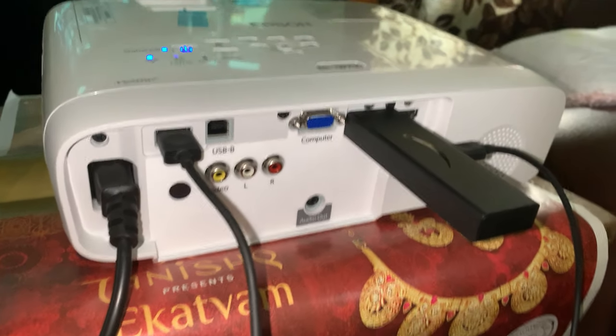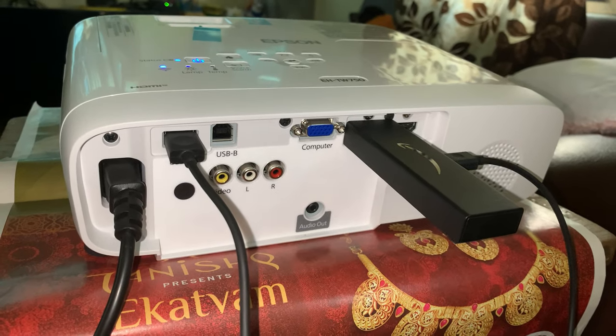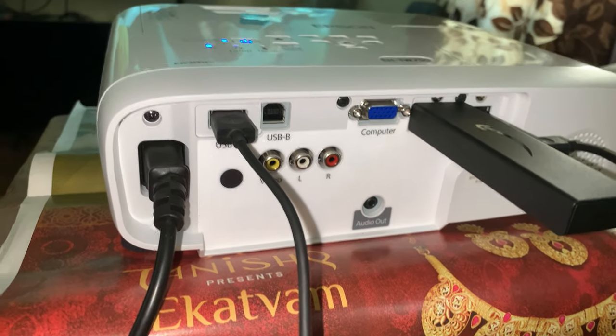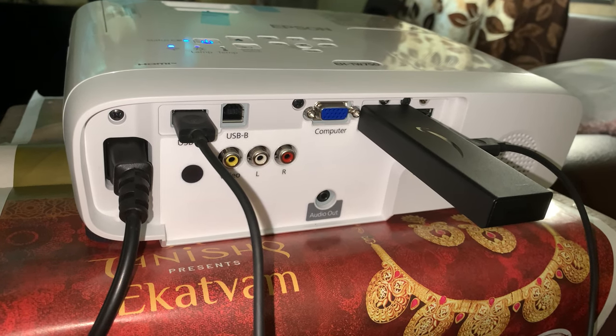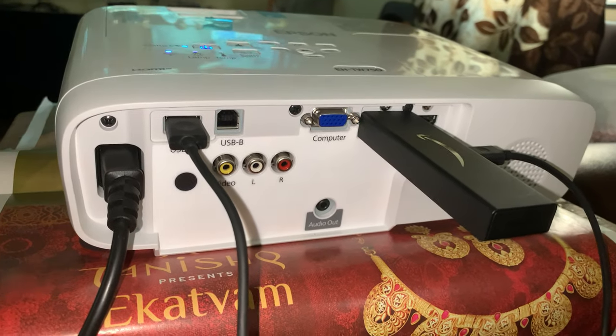This is what you have — two HDMI ports. I have connected this Amazon Fire Stick and it draws power from the USB port. One advantage with the Amazon Fire Stick is you can connect your AirPods or other Bluetooth devices, so you don't need to listen through the built-in two-watt audio.